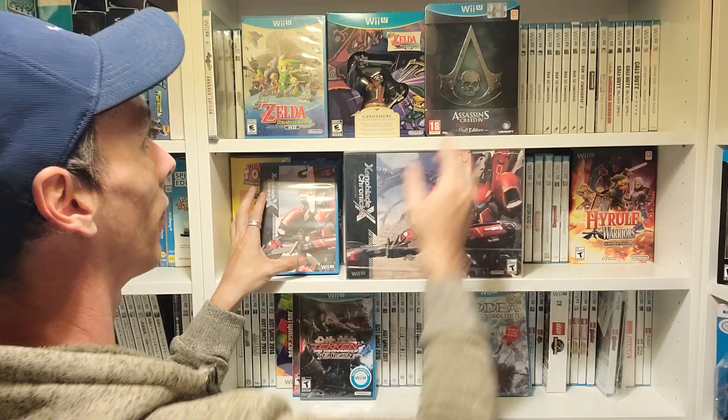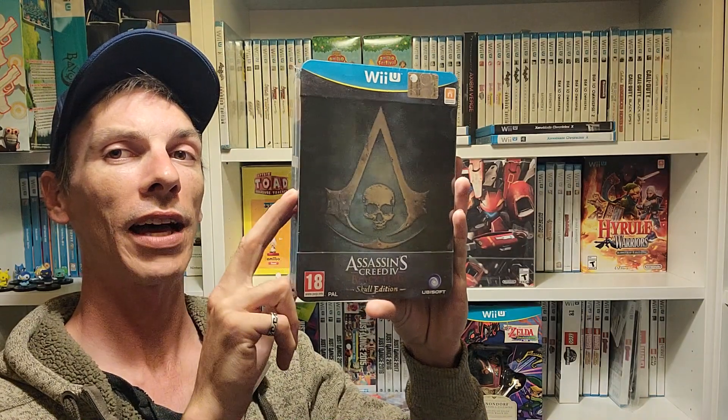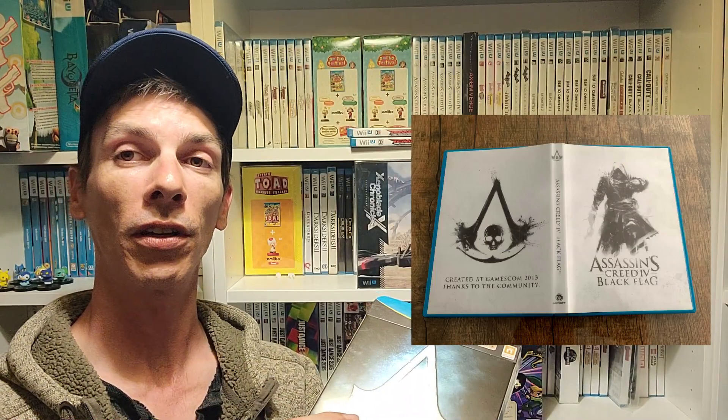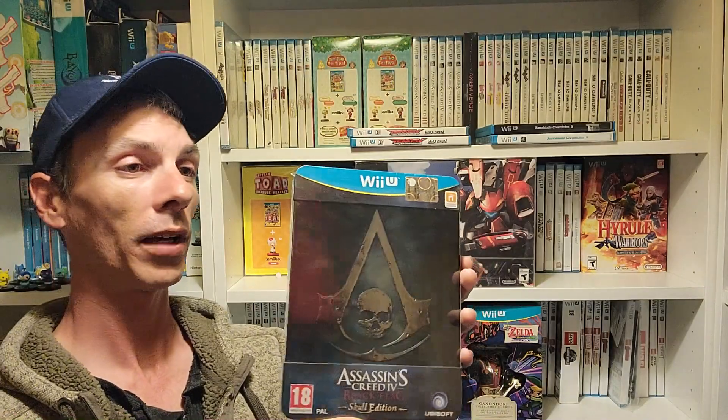Lastly, in PAL regions, Assassin's Creed Black Flag — only inside the Skull Edition — has a reversible artwork image on the inside. It's black and white and it's a different one since most people don't even know about it. I just learned about it last year and I've had this for quite a few years. Somebody posted about it in the group and I thought, well, that's pretty cool. I'm not going to open mine to display it, but it's cool that it's out there.